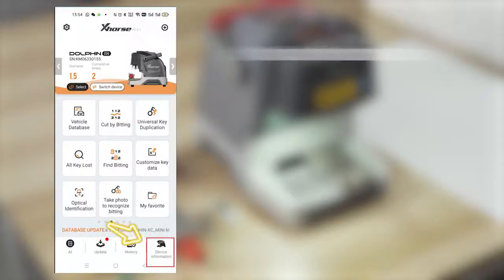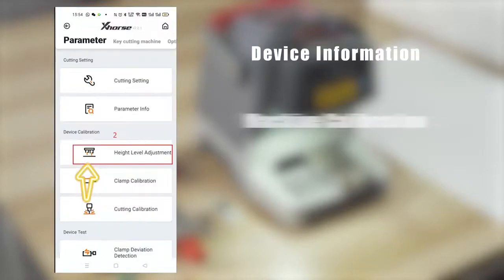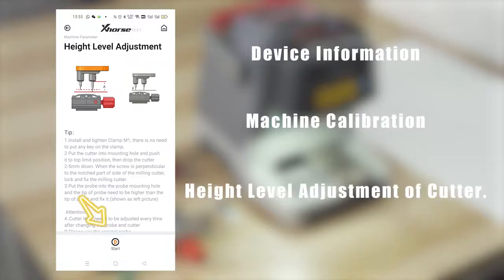Open the X-Horse app. Navigate to device information, then machine calibration, and proceed to the high level adjustment of the cutter.